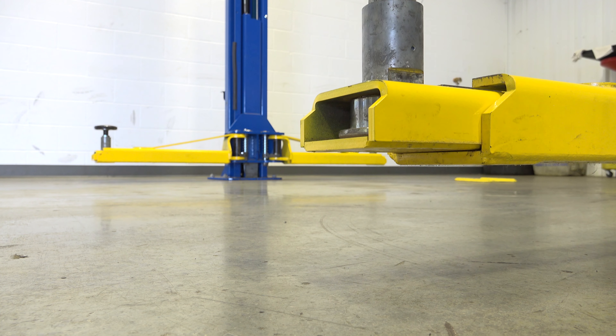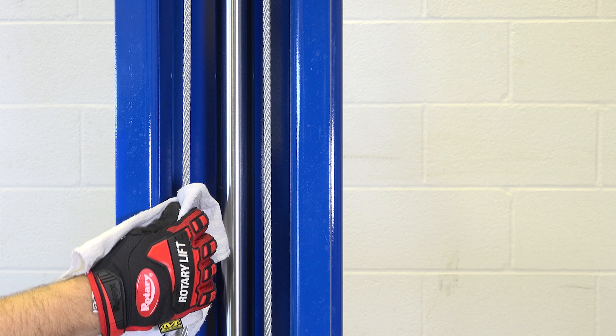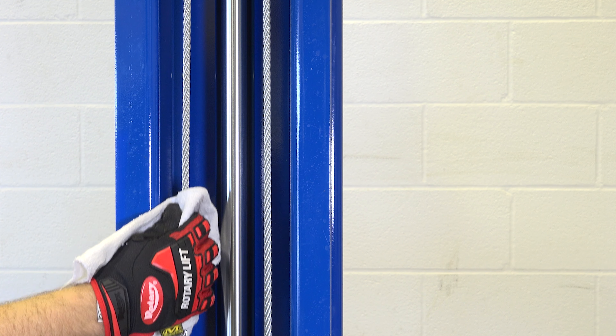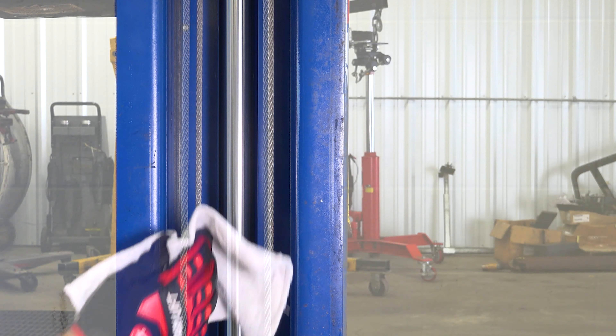An easy way to check for fraying is to raise the lift, then take a rag and run it up and down the cables. If the rag slides easily, then you're good to go.